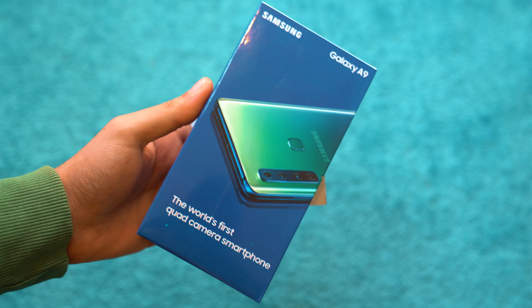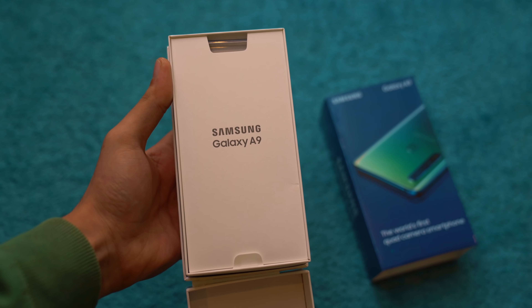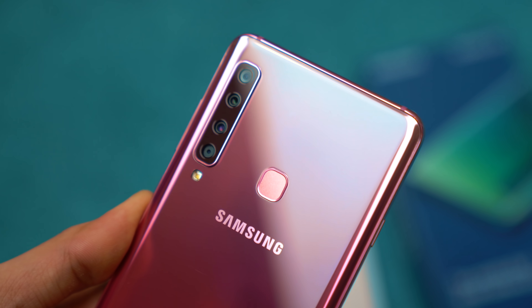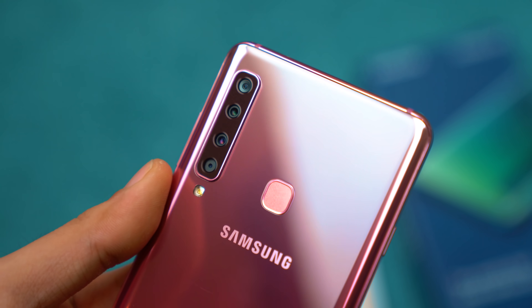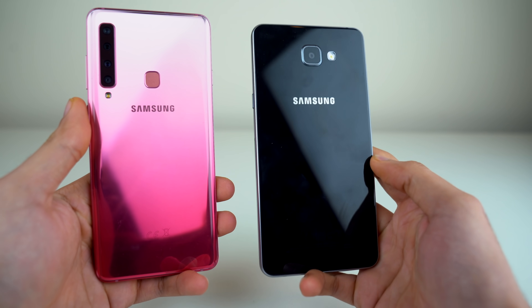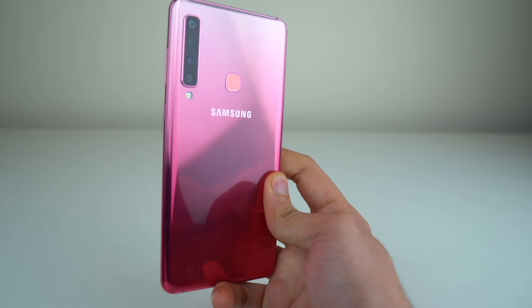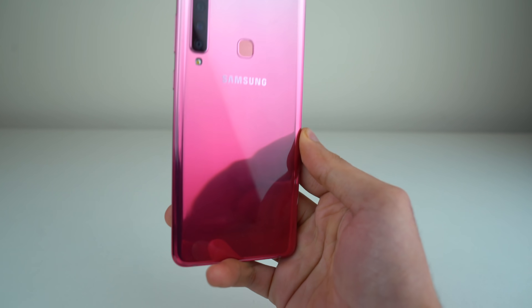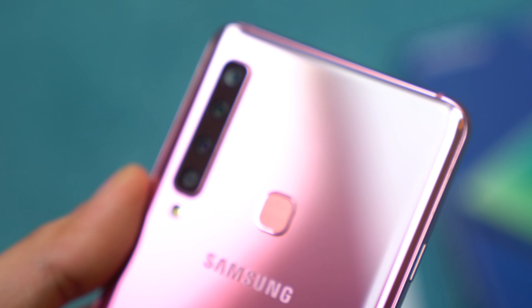What's up guys? It's finally here — the world's first quad camera phone, the Samsung Galaxy A9 2018. This is a completely different phone from the original Samsung Galaxy A9, which was the battery-centric phone released back in 2016. It's different for all the good reasons because this is the world's first quad camera phone. It's time to put this phone to the test.